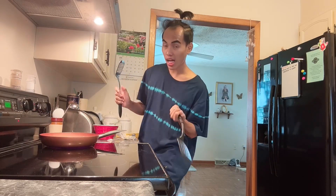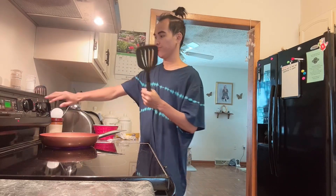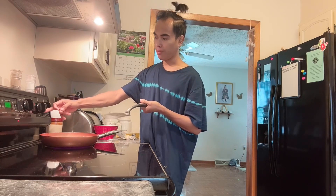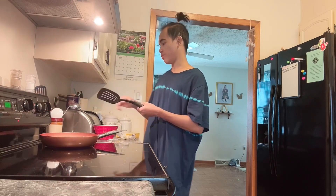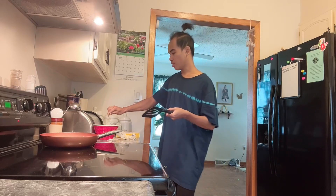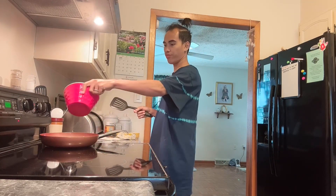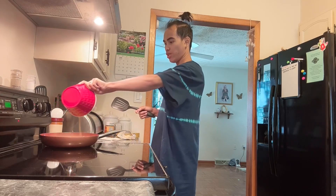Follow the leader talaga — we need to use this one. So i-adjust na natin siya, medium. Mahingit na siya. Gagawin natin is ganito — pour na natin siya.